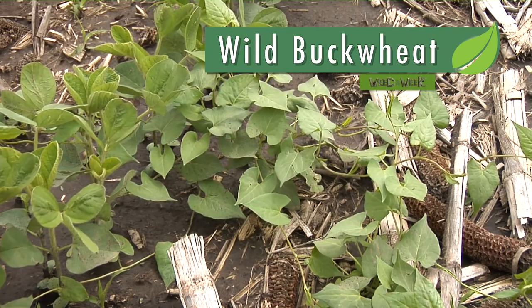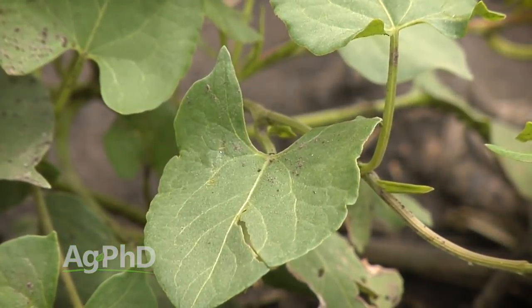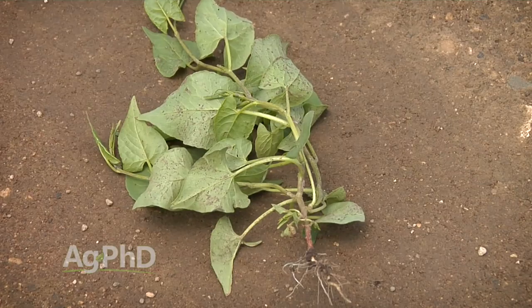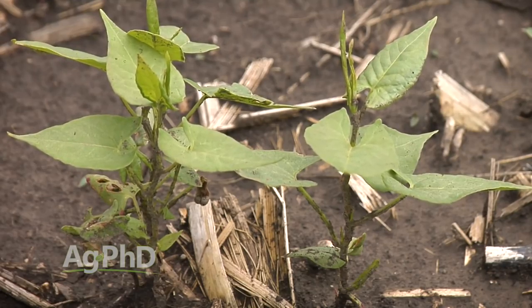Our Weed of the Week is wild buckwheat — another one of those viney-type weeds. When we think about viney weeds, typically HPPDs are not our favorite choice. Whenever you've got a vine, we like to look at something different. Keep in mind too that with wild buckwheat, it is just an annual — not a perennial, no big rhizome or enormous root — but it can be a real problem. We have seen it spreading around the country, in part because Roundup is weak on it naturally. It's not necessarily resistant; Roundup has just never done a good job controlling this particular weed.